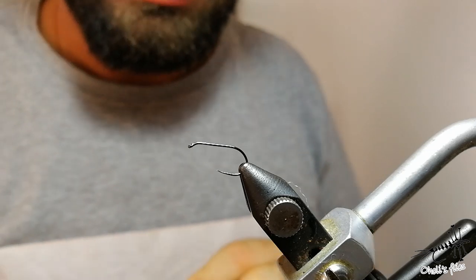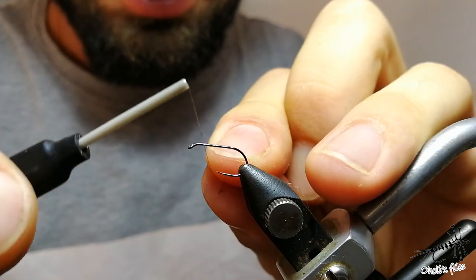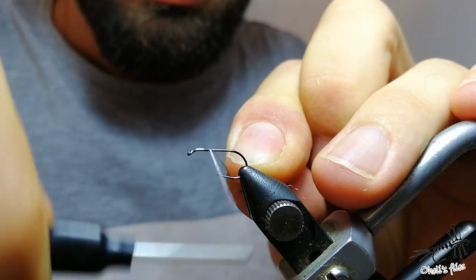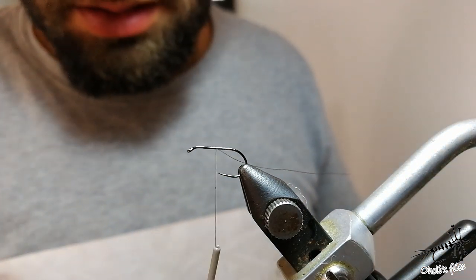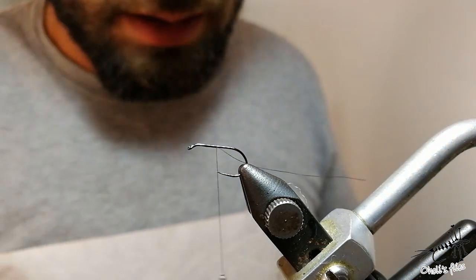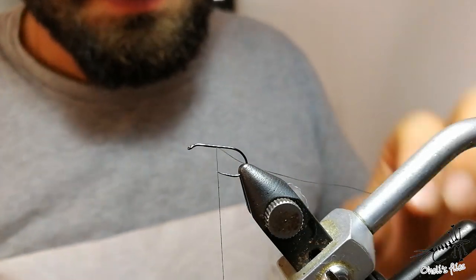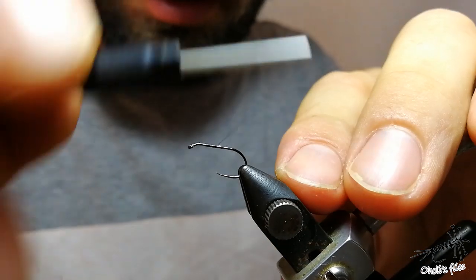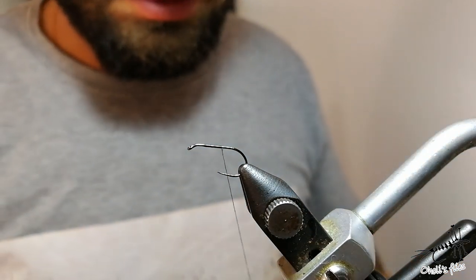Hello. Now I'm going to tie an emerger pattern. I'm going to start with a size 14 hook, Nano Silk thread by Semperfli 18/0, and a Dohiku 301 hook. I'm going to start with my materials like this.